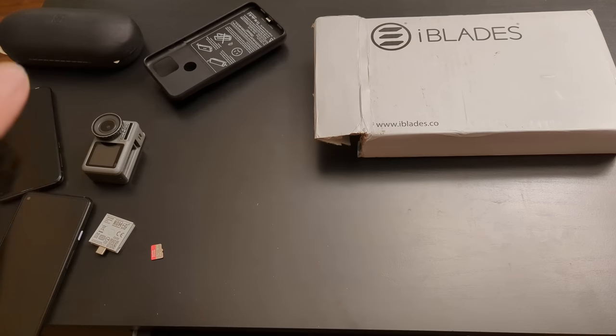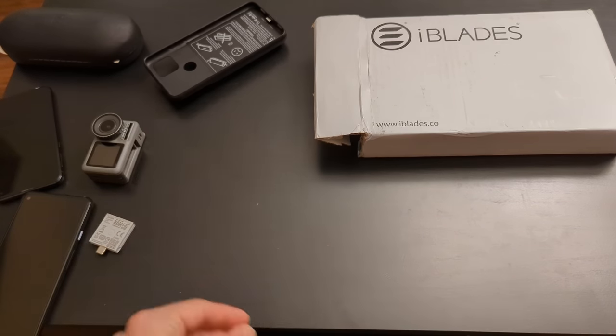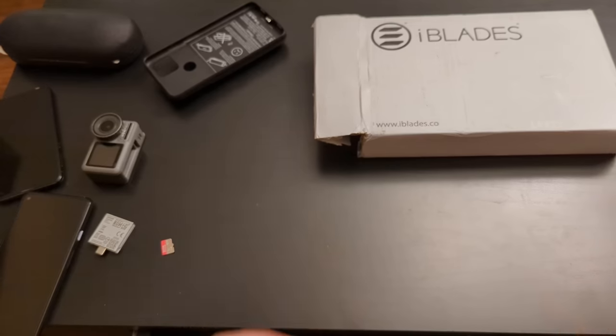This case allows you to add battery life to your phone. It also allows you to add a microSD card slot to your phone. So it's trying to make up for the fact that most modern flagship phones suck.